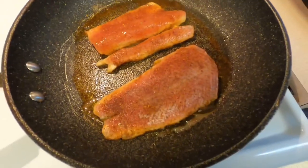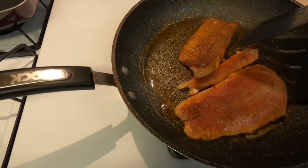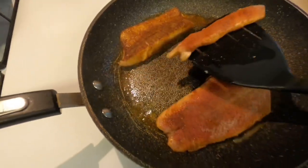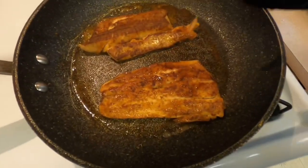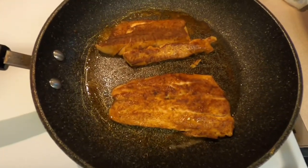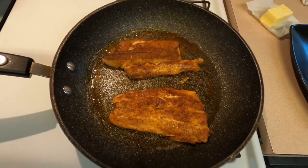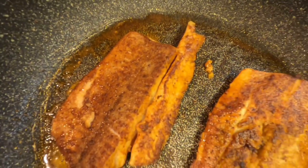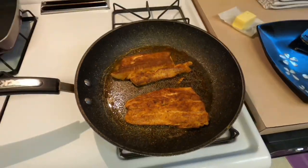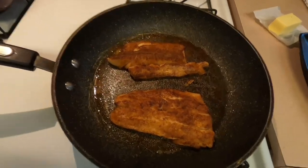It's time to flip it. You can see that underside — that nice golden color — that seasoning really took to it. We're going to give this another minute and a half or so, and we're going to be able to plate them, and then we're going to enjoy.